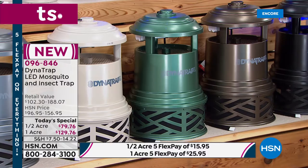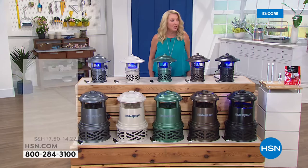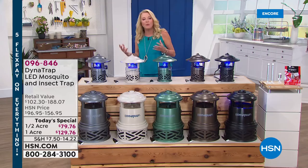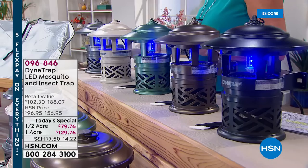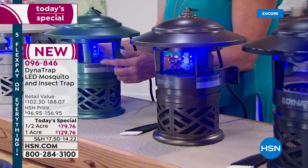How would you like $40 off that $79.76? Grab the HSN card right now. Usually they offer $10 off, but the $40 is the best you can get. The first item you purchase with the card gets $40 off — making the half acre Dynatrap only about $29.76. That's a huge saving.